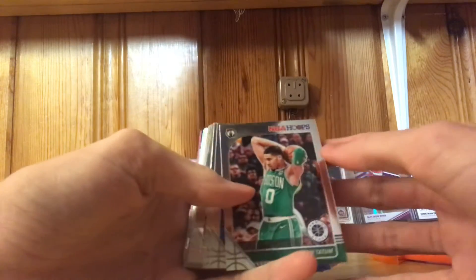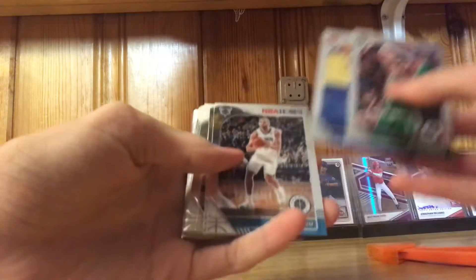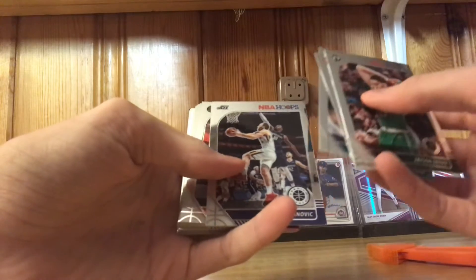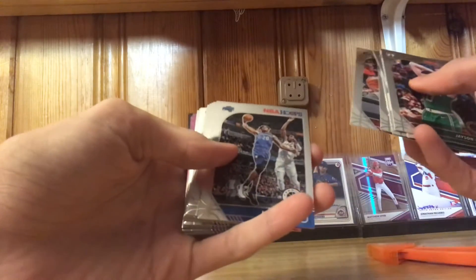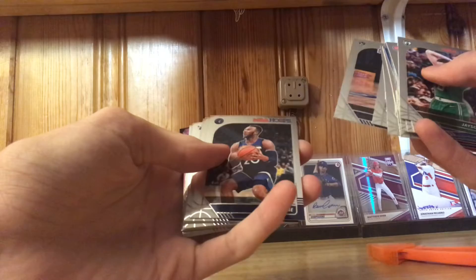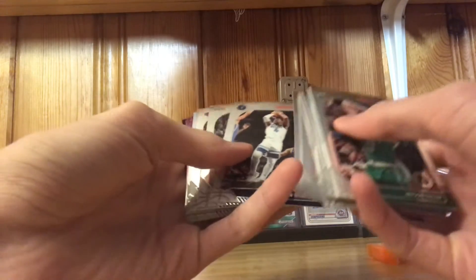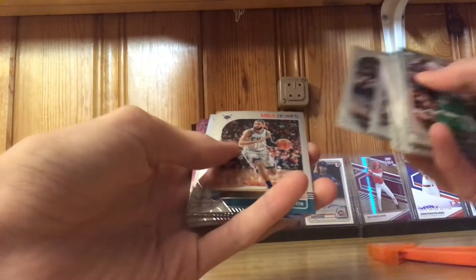First card: Jayson Tatum, Christian Wood, Nicolas Batum, Bogdan Bogdanovic, Fred Van Vleet, Markelle Fultz, Trevor Ariza, Tyler Johnson, Josh Okogie, Jaylen Nowell, Bryn Forbes, Cody Martin.